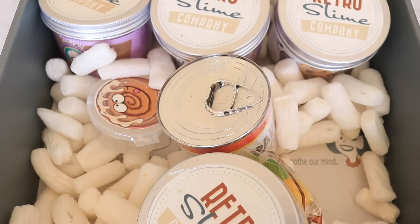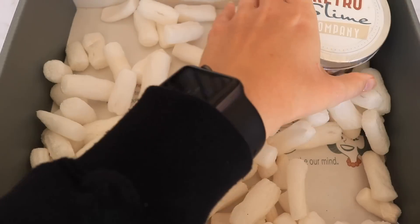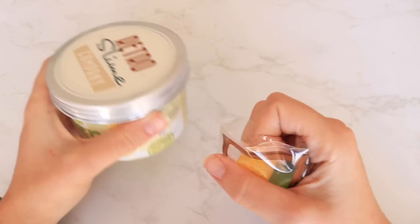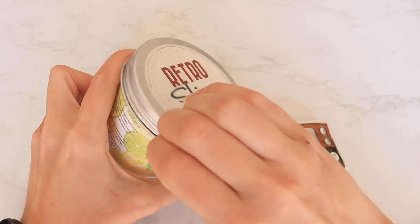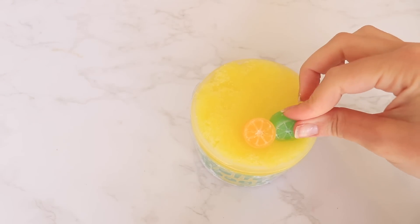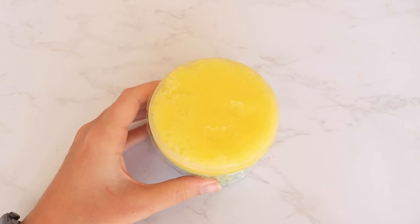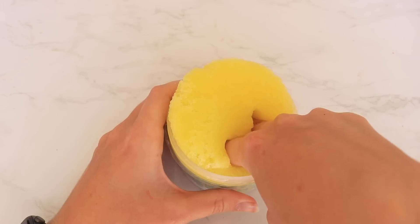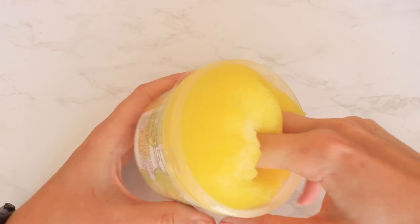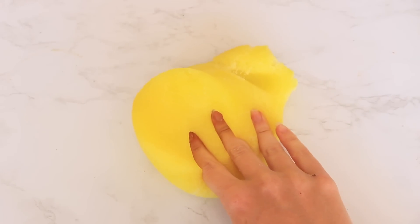These are the rest of my Retro Slime Company slimes. If you watched my insane Halloween unboxing video a couple videos back, these were the rest of the slimes in that package, and you guys asked for a part two — so here it is. This first one is called Roller Boogie and it's inspired and scented like Mellow Yellow, which I love. It has a lime and lemon theme with little citrus slice charms on top. It's a really awesome icy slime — very different from any icy slime I've tried, almost like a clear cloud slime, which is really cool.